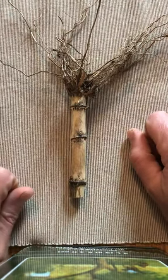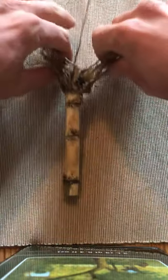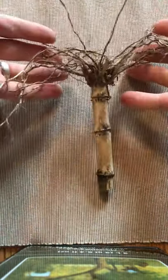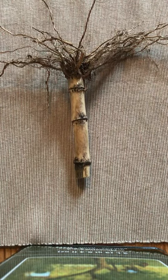And now I'm looking at my cornstalk upside down and I see the roots look a little bit like hair. So I'm getting an idea. Let's see.